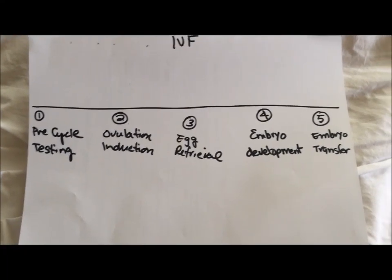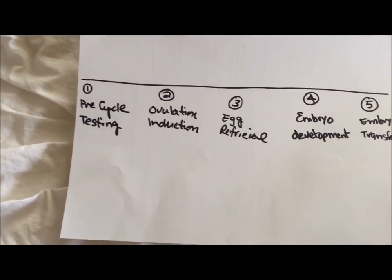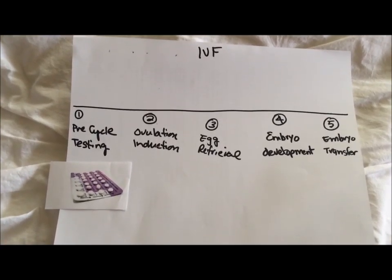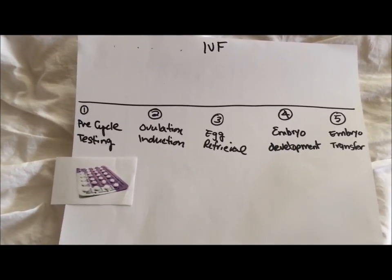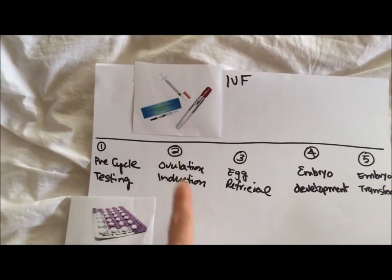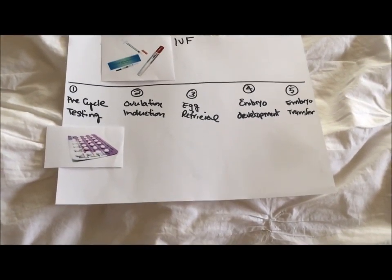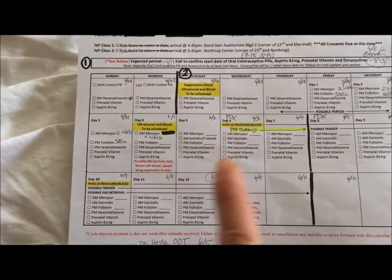As a reminder of the IVF cycle: I'm done now with the pre-cycle testing. I finished all the birth control pills and I'm still on the prenatals, the aspirin, and some steroids, but that part is over. Now this phase is the ovulation induction, which is the next eight to fourteen days.